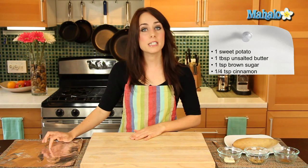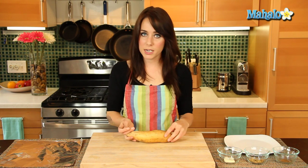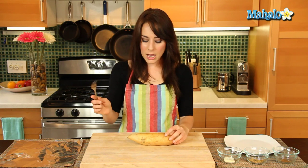Now over here I have my tin foil — that's what we're going to bake our sweet potato in. And right here I have a little fork, because that's what we're going to use to pierce the sweet potato. We don't want the sweet potato to explode all over our oven, so we are going to create a little space for the steam to escape.